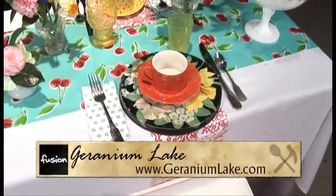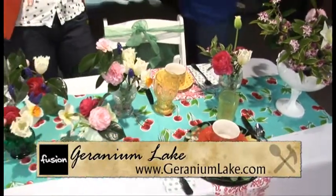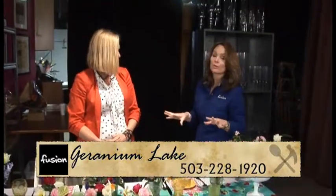And you pulled it all together — that's what you do, Kim. Three tablescapes for spring, and everything looks so beautiful and so easy. Kim can always help you at Geranium Lake if you need a little help pulling something together. Thank you, Kim.